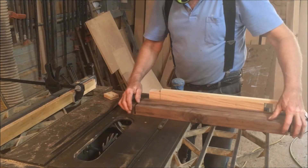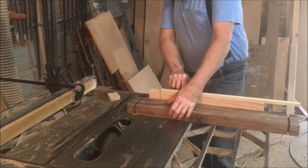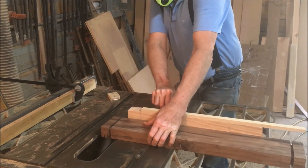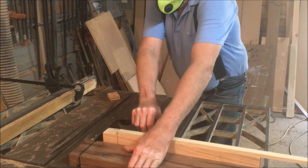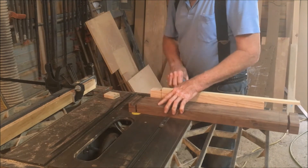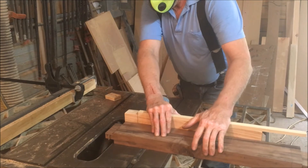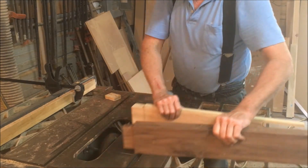We decided to build a base for it. I see a lot of guys using metal bases — either fabricated or ordered online — and just putting metal legs under the tops. But I wanted to have a wood base under it. We decided on a trestle style.